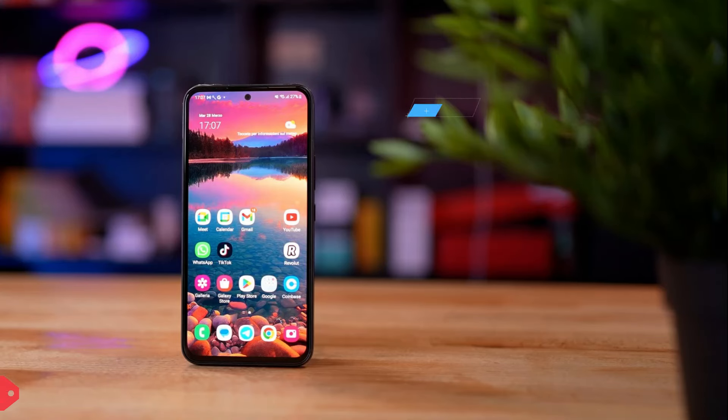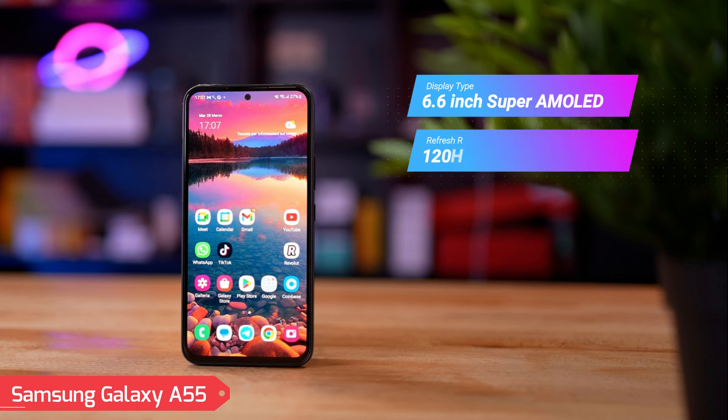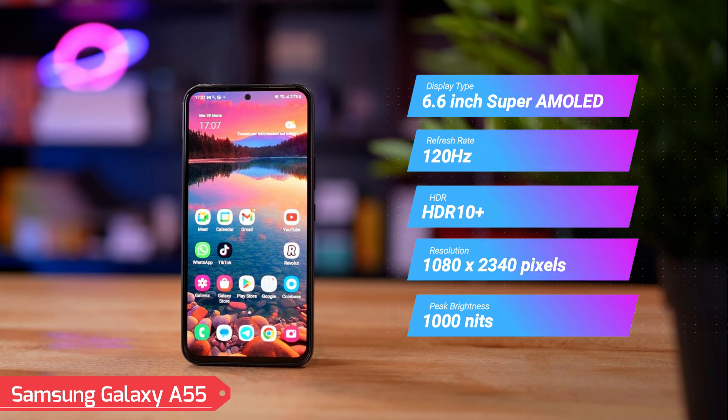Display. Galaxy A55 features a 6.6-inch Super AMOLED display, offering a 120Hz refresh rate and HDR10+ support, with a resolution of 1080 by 2340 pixels. Its always-on display and a peak brightness of 1000 nits ensure excellent visibility.